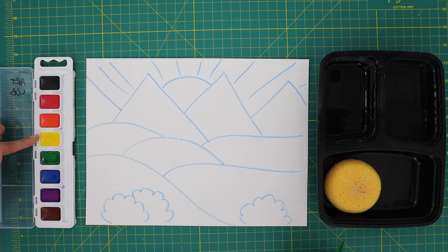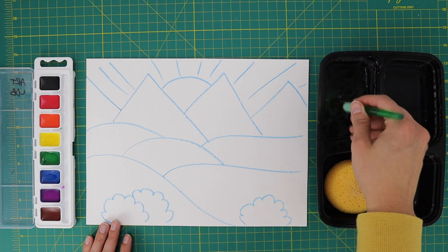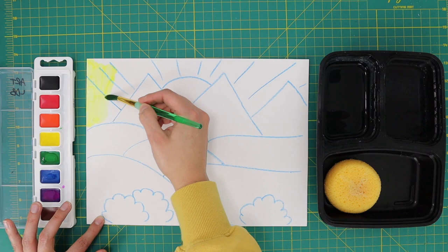Begin by painting your background with yellow paint. Make sure to soak your brush with water first. Paint your background including the sky and sun with one wash of yellow watercolor.